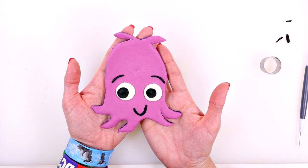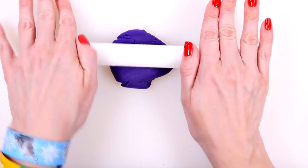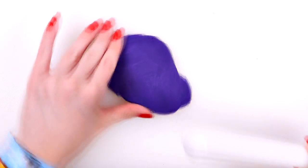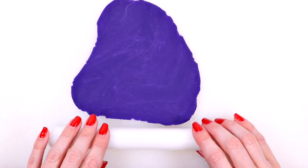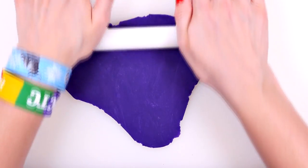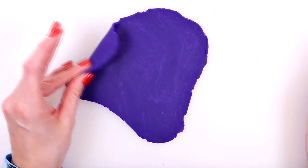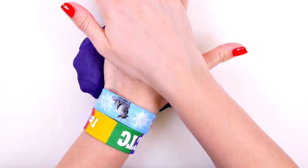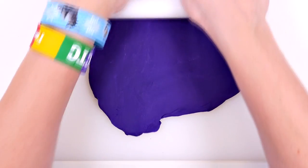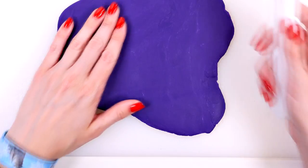Let's get started. The first step is I'm going to use any color of Play-Doh — here I'm using purple — and I'm just going to roll this out. This is going to be the background shape of our design, and it looks like I need a little bit more Play-Doh to make this thicker. I'm turning it because I want it to be the same thickness all the way across.